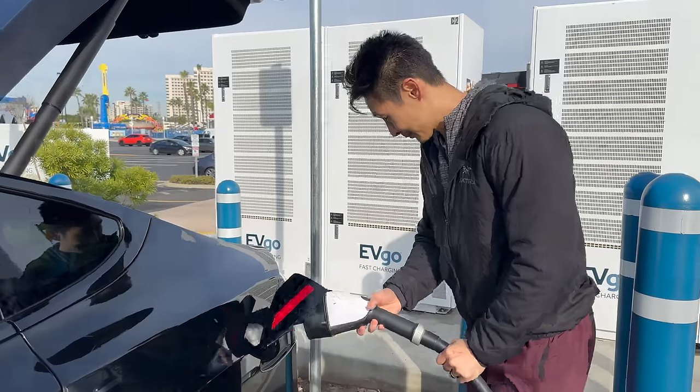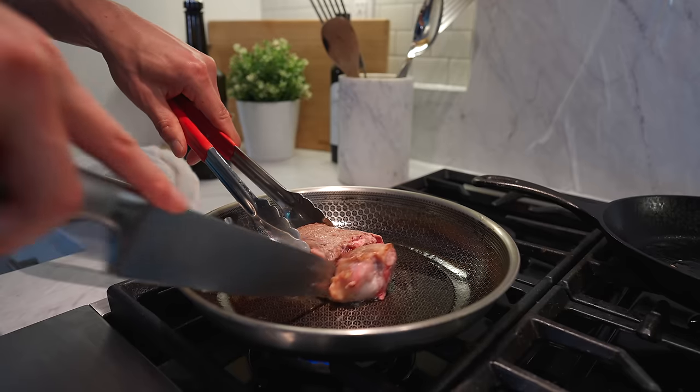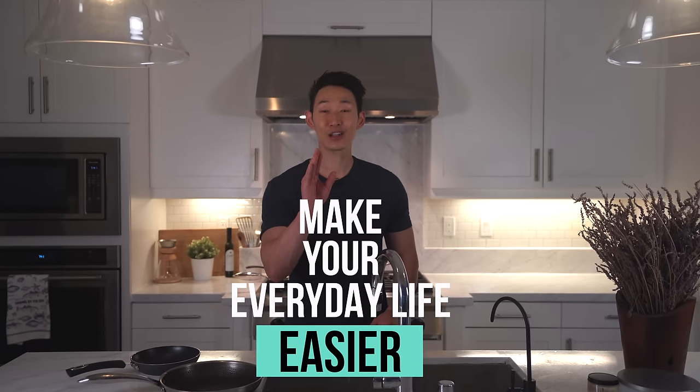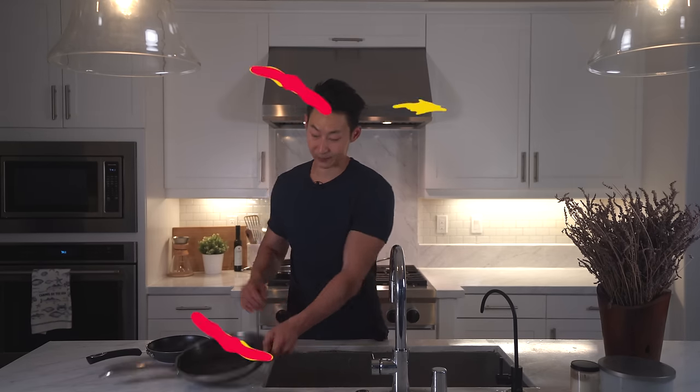What is up guys, it's Chris with Everyday Chris and welcome to the channel. I do tested videos as well as tech videos and from time to time, if I think it's good enough, I'll do videos and reviews for items for your home that make your everyday life easier. Today I'm going to be doing an in-depth review of owning the Hexclad pan for over three years and why I ended up buying the entire set from Costco.